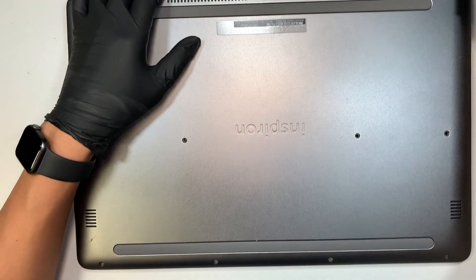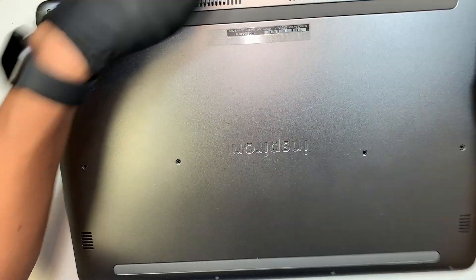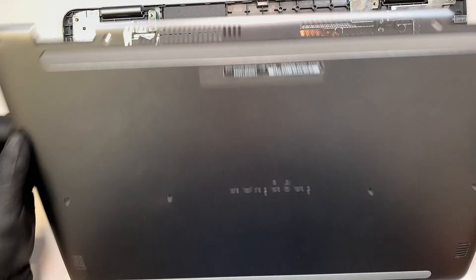Alright, once you have removed all the screws, the next step is to pry open the back cover — just remove the entire back cover.